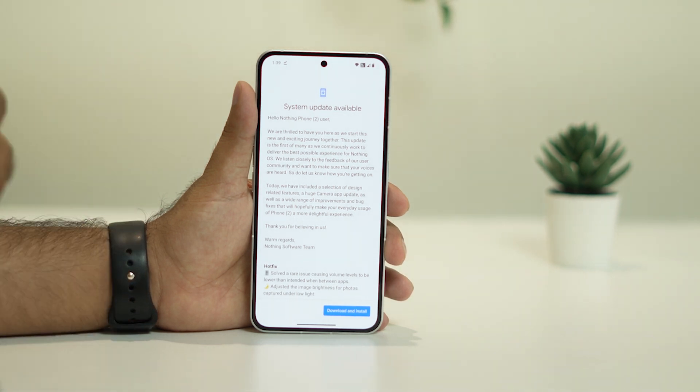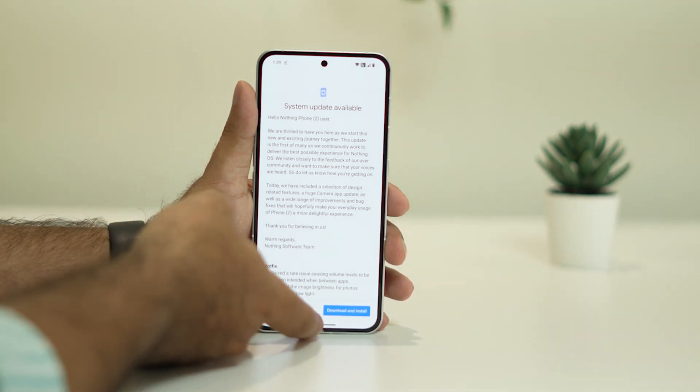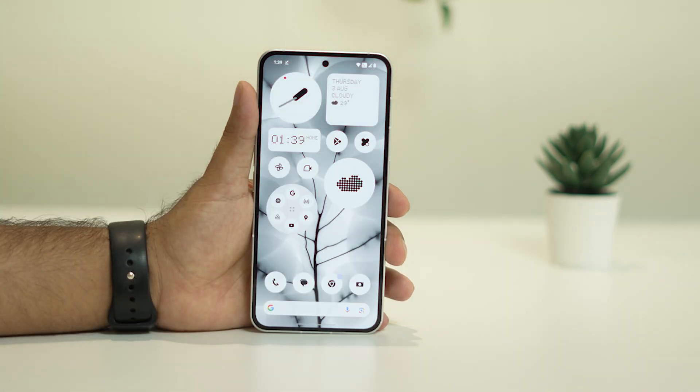Minor bugs can also cause overheating issues, so updating to the latest version can fix this. These are all the possible workarounds to try when your Nothing Phone is having an overheating issue.